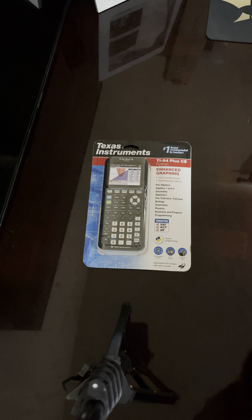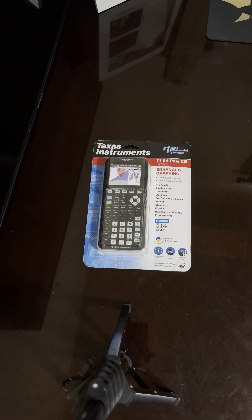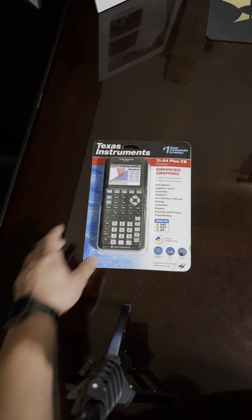Alright guys, welcome to another review video. Today we're going to look at the TI-84 Plus CE Python. This is an upgrade from the previous one, more geared toward engineering. Let's cut this thing open.